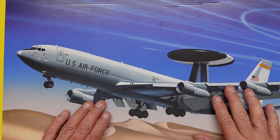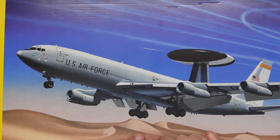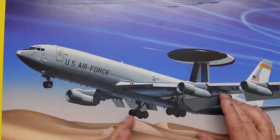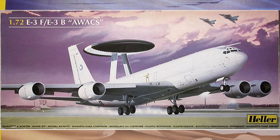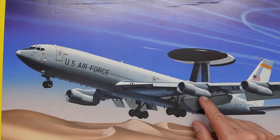A guy called Anthony Davis got in touch with me and said these engines are wrong for the kit. I said no, no — you're thinking of the British or the French version that had the CFM-56 engines. He said no, no, he said I know the TF33s but they're wrong — everybody gets them wrong for the E-3s. So I started looking into it, and blimey, he's right.